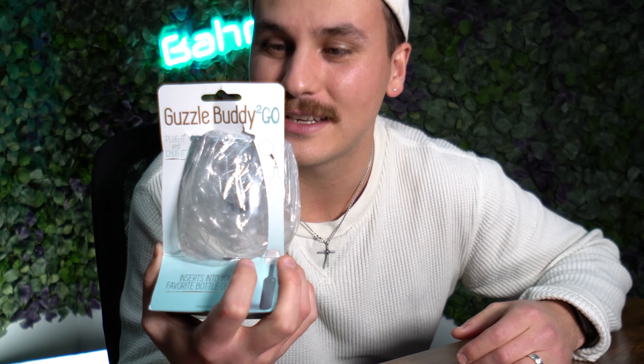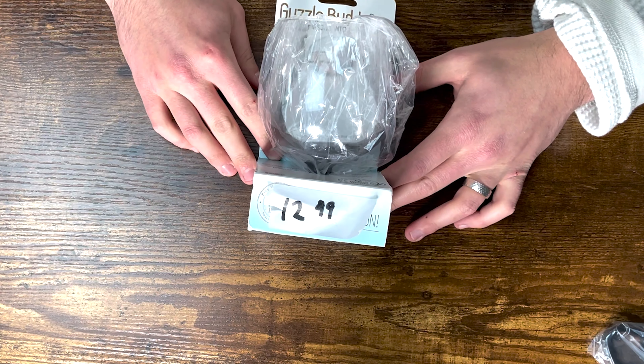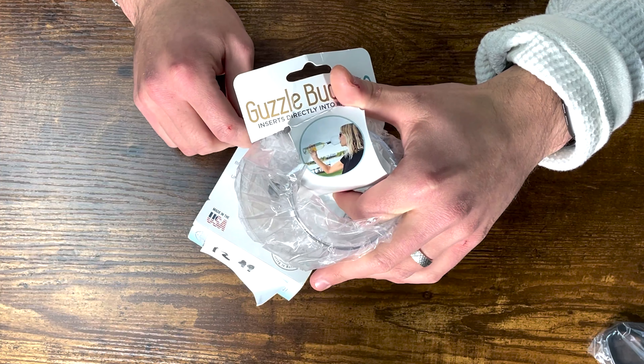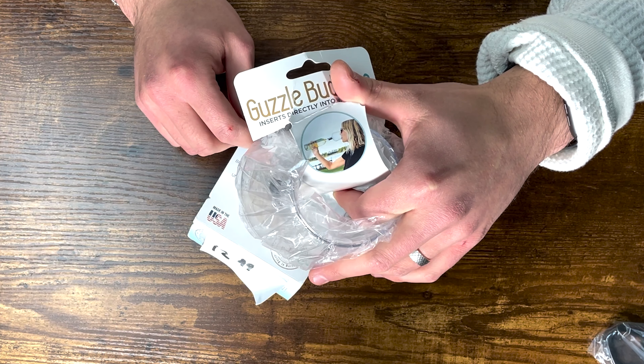The next item is called a Guzzle Buddy. This handy device was $12.99 — 13 bucks. You put this in the top of the bottle of wine and drink directly from it.